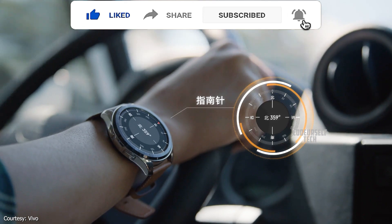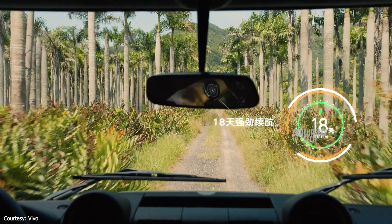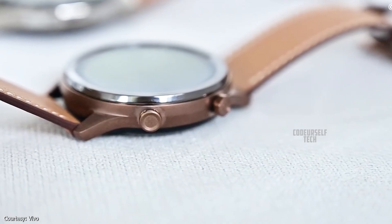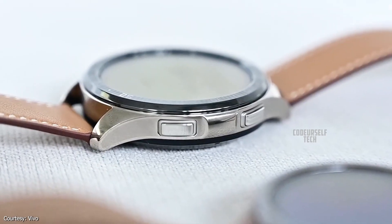The 42mm Vivo smartwatch comes with a 226mAh battery with 9 days of battery life on a single charge. The 42mm Vivo smartwatch comes in two different color straps.